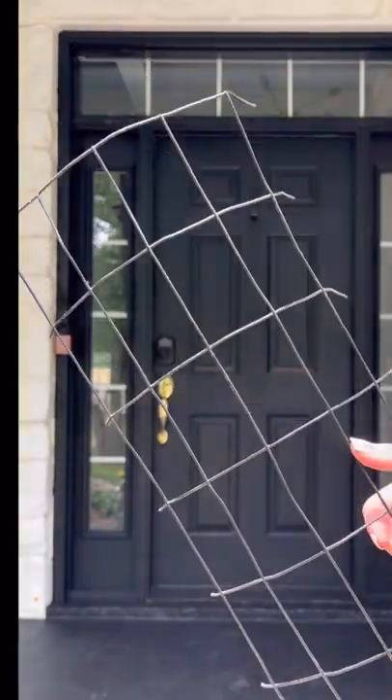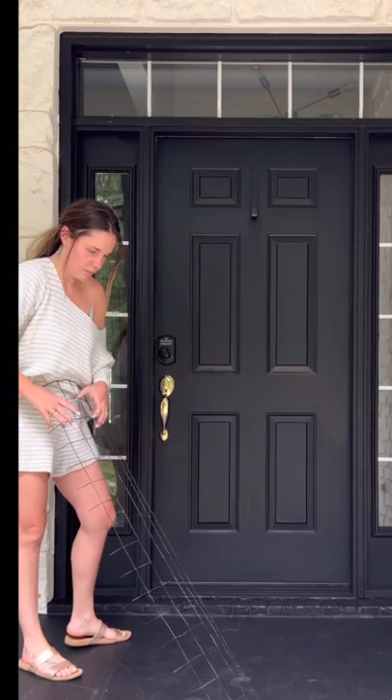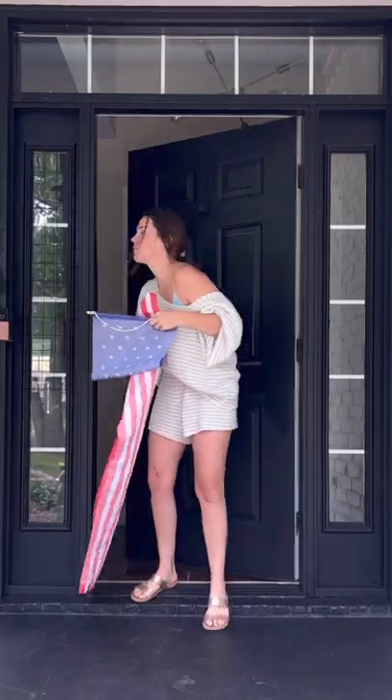It is the most patriotic time of the year and so let's decorate the porch. I get asked about my flower around my door every single holiday, and this is how I do it, you guys.